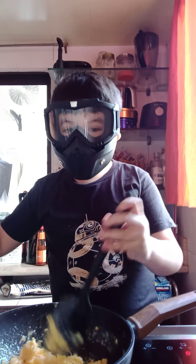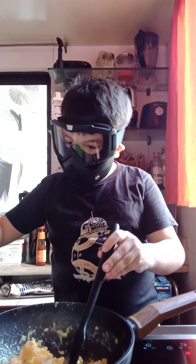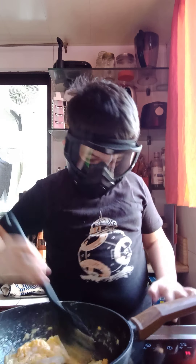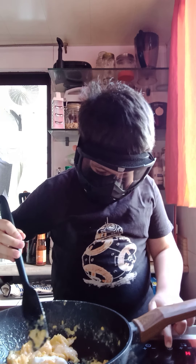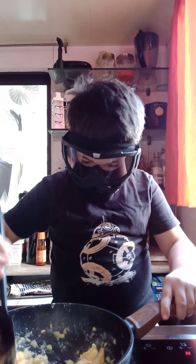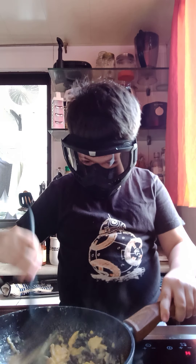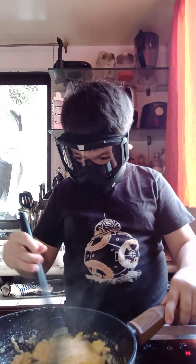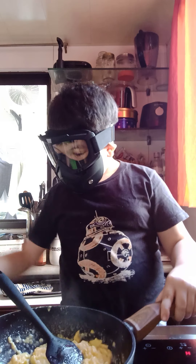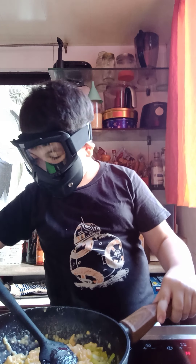Now, when it starts to look fluffy, add one tablespoon of crème fraîche and then turn off the heat. Stir in the crème fraîche. Now we're going to add some chives into the scrambled egg.